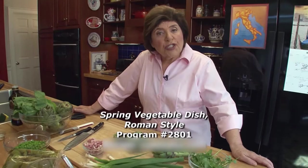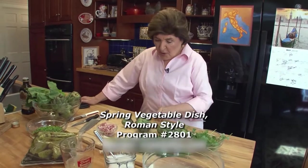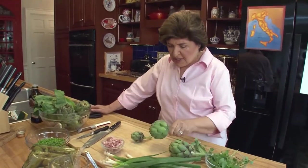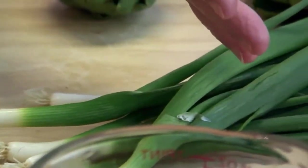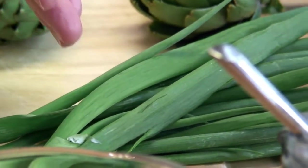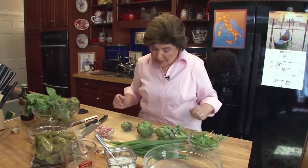So what exactly is vignarola? It is a Roman dish usually made in the springtime when lots of spring vegetables are available. One of the key things to it are carciofi, which are artichokes. But here are some of the other things that go into it: you've got to flavor some oil with pancetta, then you have some spring onions or you could use scallions or shallots. You've got either artichoke hearts that are frozen or you could work with fresh. We've got peas, we've got lettuce, and I'm going to add some lima beans. Usually fava beans would be more appropriate, but they're out of season, so we'll use lima beans to approximate the fava beans.